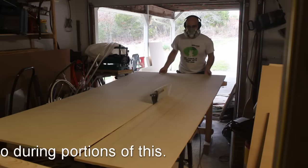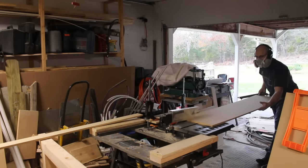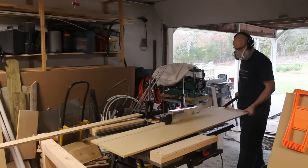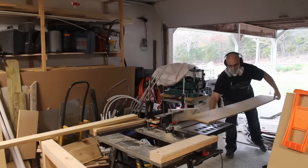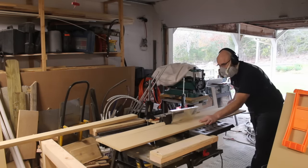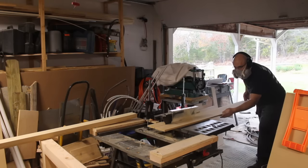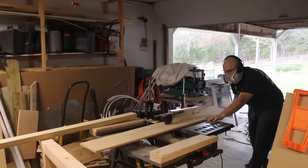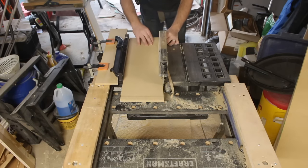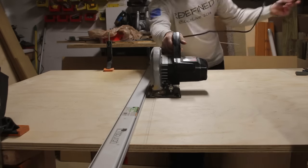I ended up fighting with my table saw quite a bit during this build. The fence binds up with the riving knife and ends up causing a lot of issues with the edges being clean. It is an inexpensive contractor-style saw — the fence is very loose, it doesn't really hold on very well, and I'm constantly having to check and adjust the blade for square to the table and the fence being square to the blade. So as often as I could, I opted to use a straight edge and a circular saw for breaking down the sheet goods.